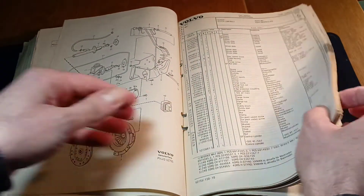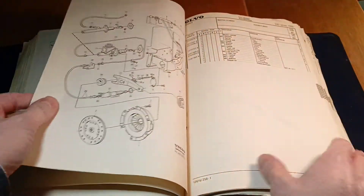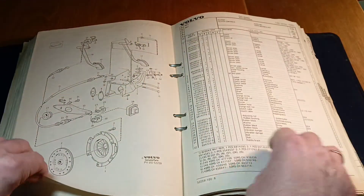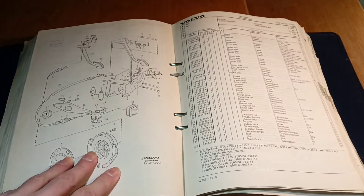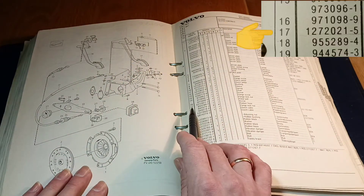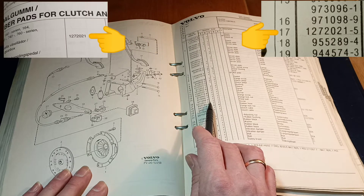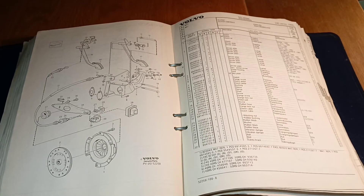In our days this catalog can be easily found and downloaded — personally I prefer paper catalogs. We can trust this catalog. First, we look at the number of the rubber part for the clutch pedal. Here is what we need: picture and part numbers. This number is absolutely the same as in the spare parts supplier catalog we looked at.